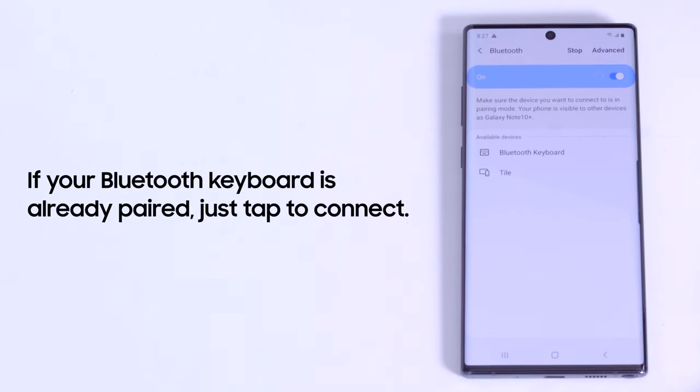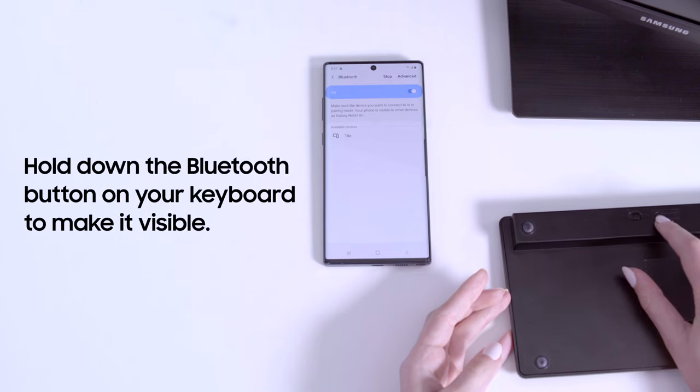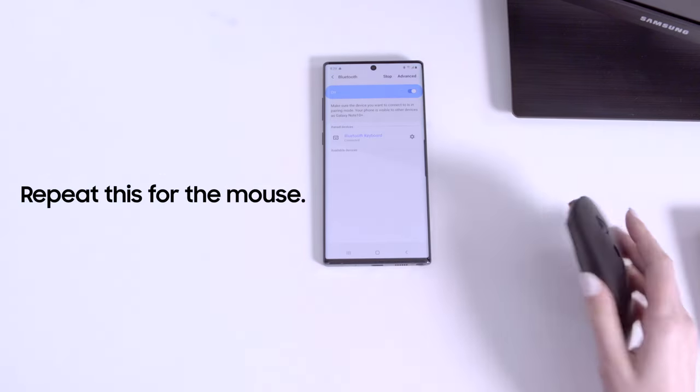If your Bluetooth keyboard is already paired, just tap to connect. If your Bluetooth keyboard or mouse do not appear in the list, tap scan. Then, hold down the Bluetooth button on your keyboard to make it visible. Then repeat this step for your mouse.